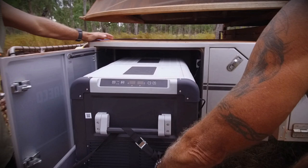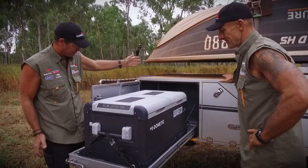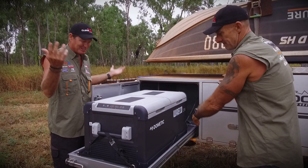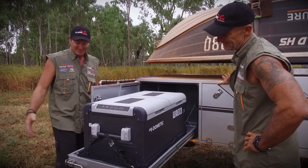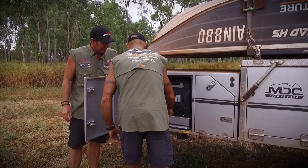Clean in there. Look at the state of my fridge — brand new. That's a 95-litre Waeco twin door, dual zone. It literally has room to spare — you can stack stuff around it. Heaps of power to run it all the time; the camper's got great power. We'll slide that back in. It's got two locking systems — that's easy.